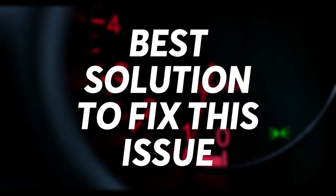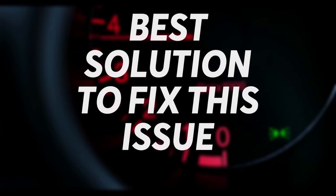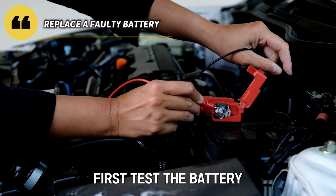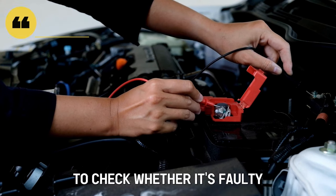Now let's look at the best solutions you can apply to fix this issue. First, replace a faulty battery — test the battery to check whether it's faulty.